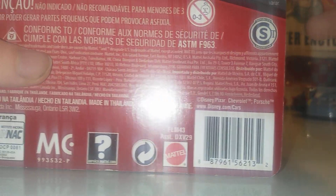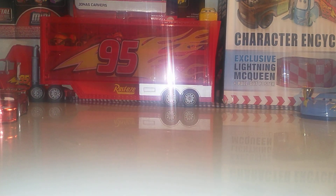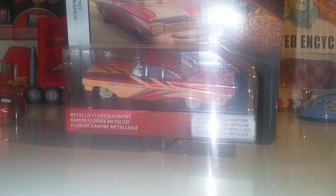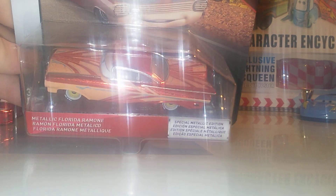We've got metallic Shannon Spokes from Thailand — very nice. I didn't pick up a second one at the time, but I wish I had now. There's also metallic Cruz Morales — the third ever release — just a regular one in gold paint, which really suits her. And we have metallic Florida Ramone, very nice.